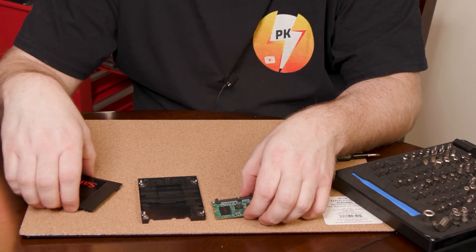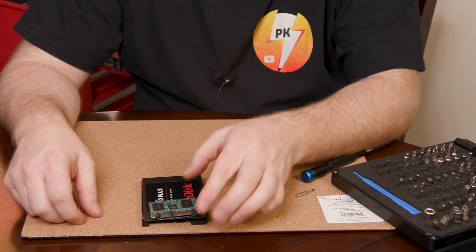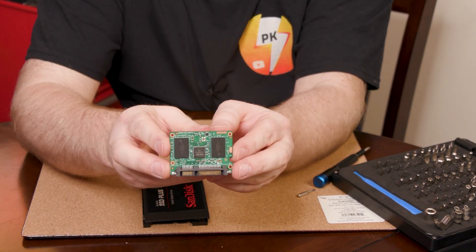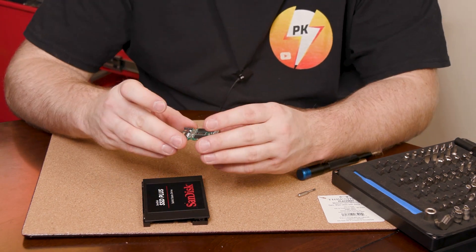So that's the size of it — that's what sits in there. But there's your circuit board. Yeah, that's it, guys. It was as simple as that to break down. I just kind of wanted to show you what it looked like.